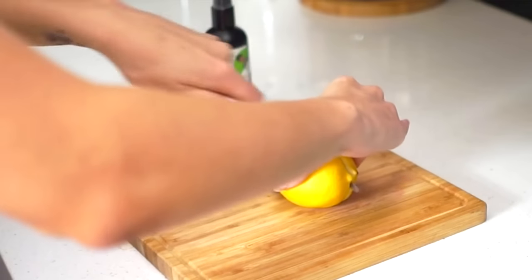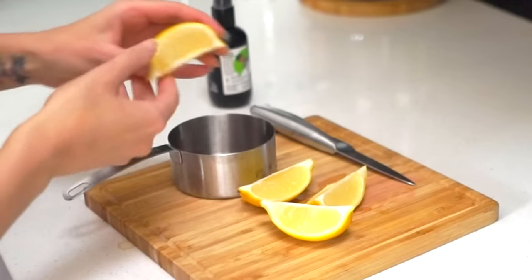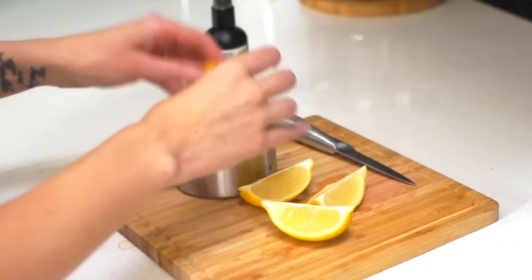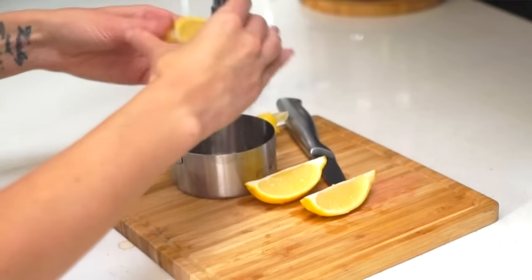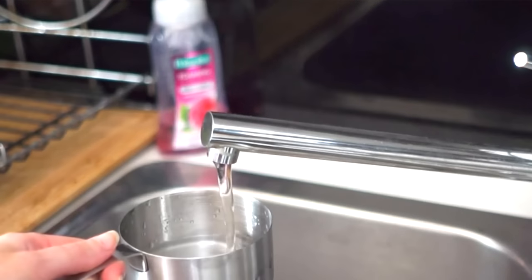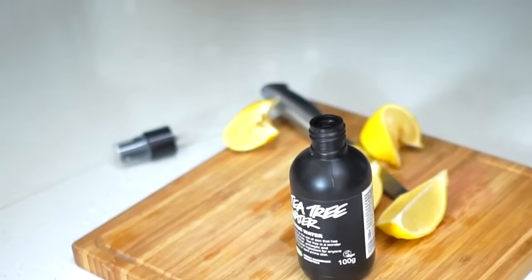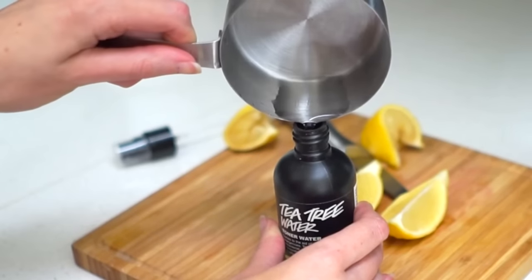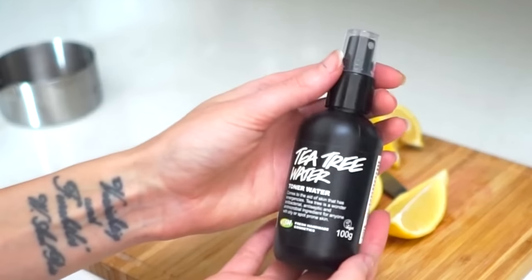Every time the weather starts getting warmer, I feel the urge to lighten my hair. A cheap and easy way to naturally lighten your hair is to make a lemon spritz. All you need is one cup of lemon juice — the juice of about four lemons — and a quarter cup of warm water. Add the liquids into an empty spritz bottle and spritz the mixture wherever you want your hair lightened. Then, taking adequate sun protection, go and relax in the sunshine. If you repeat this routine a few times, gradually the sun and lemon juice will give your locks beautiful sun-kissed highlights.